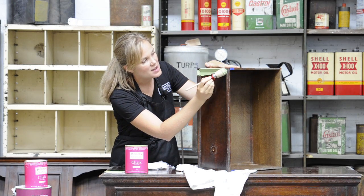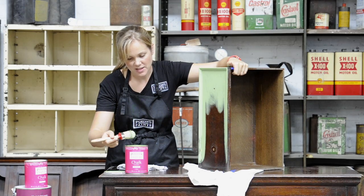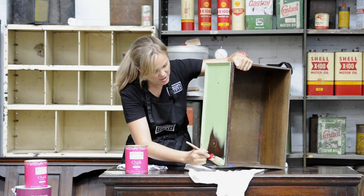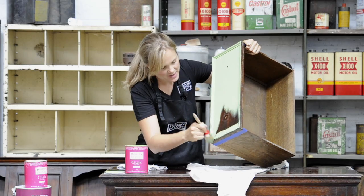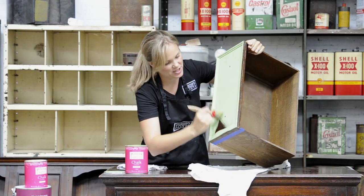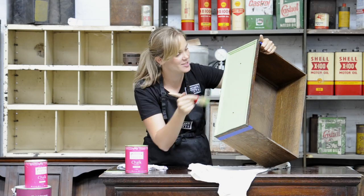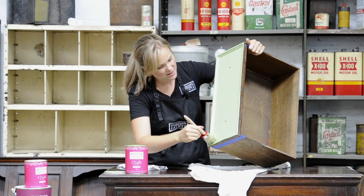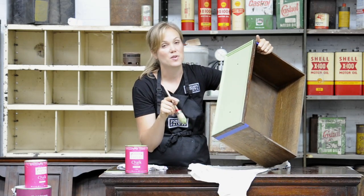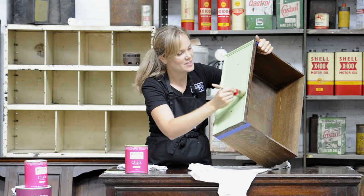Start with the moulding so that you get right into the edges. I'm going to load up my brush just a little bit more and just whack the paint on any way I like. Get into all the corners with your round head brush, right there into the corners. Don't worry about painting with the grain — you can paint this paint in any direction. Just get it on. I can feel it sticking to the varnish and I'm so happy that I haven't had to prime this first.